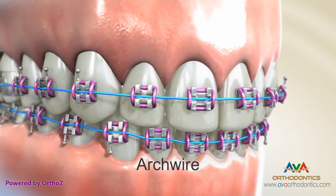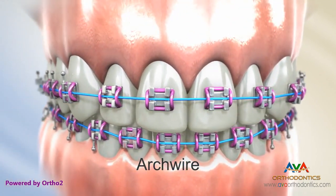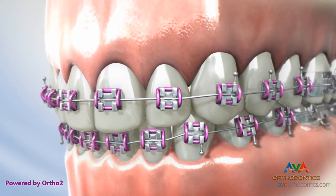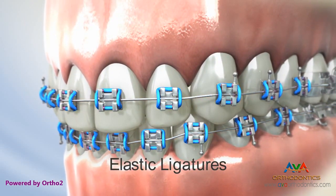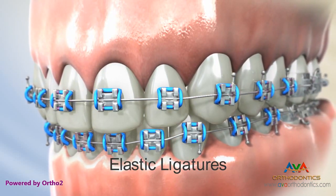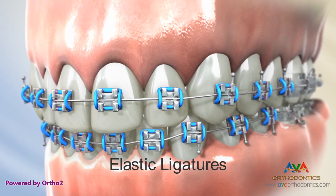The arch wire is a metal wire that fits into the bracket slot and provides the force by which the teeth are moved. Elastic ligatures, also referred to as ties or color ties, are tiny, colorful rubber bands that attach to brackets and hold the arch wire in place.